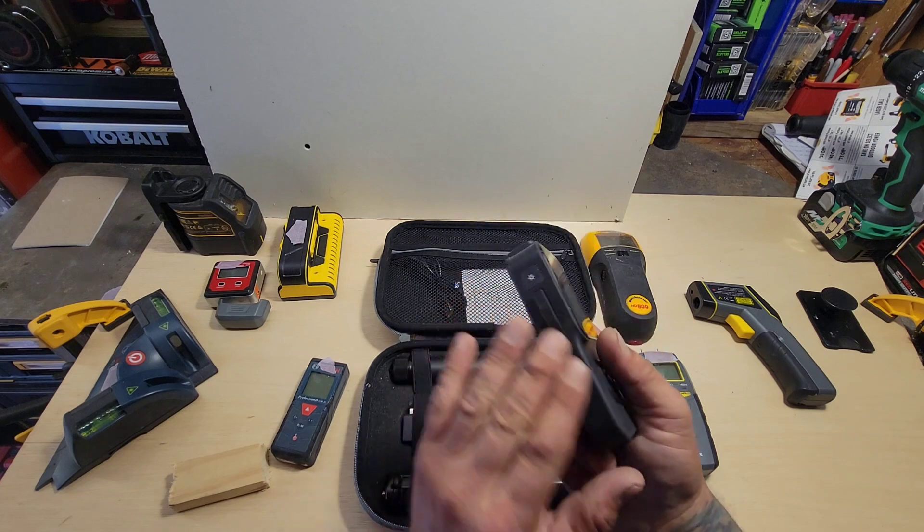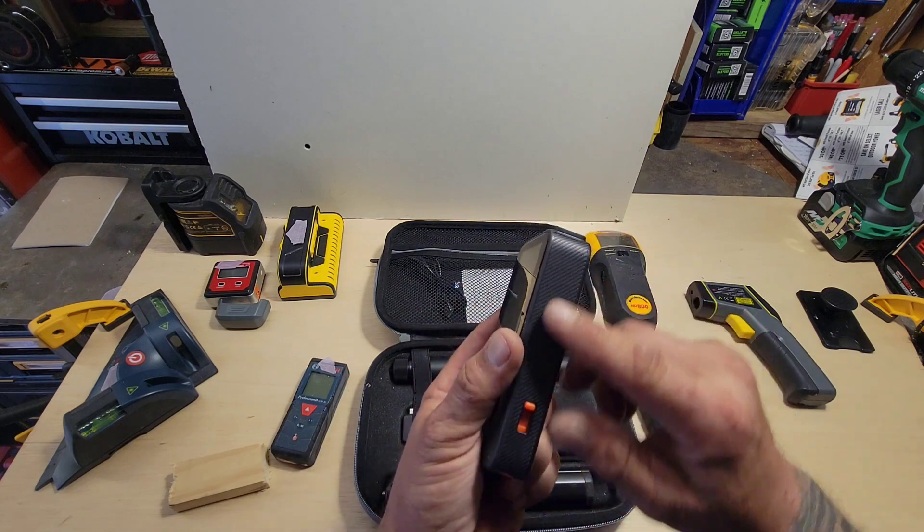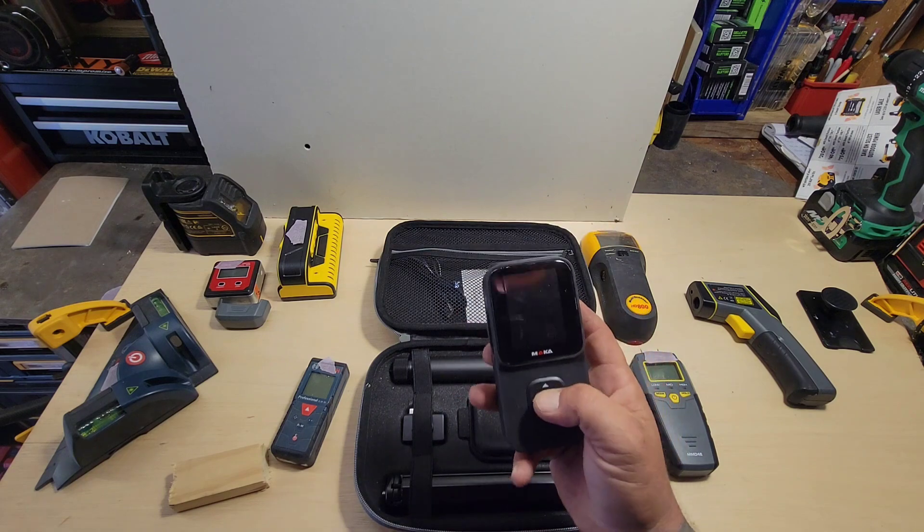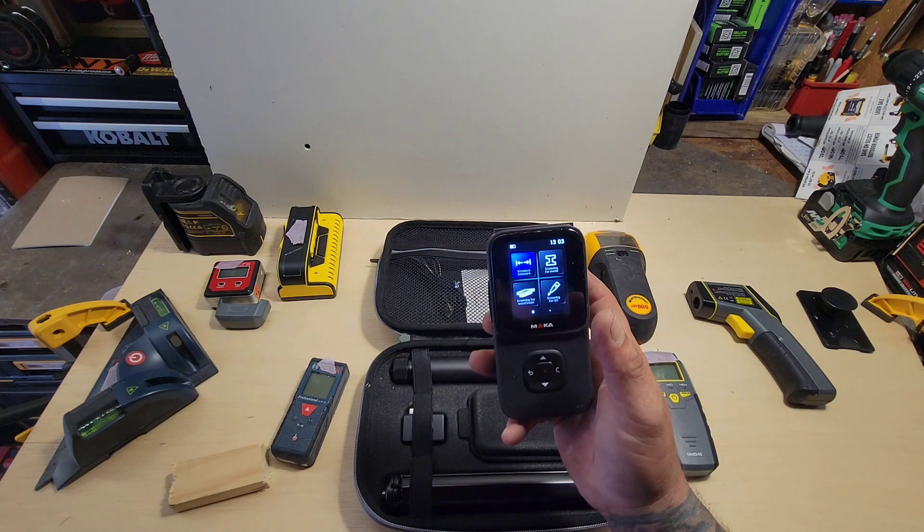One button on the side with a nice texture. It's a good size — the perfect size in your hand. Push the center button and the device turns on.